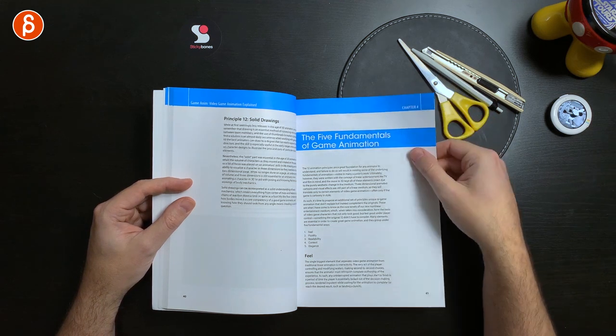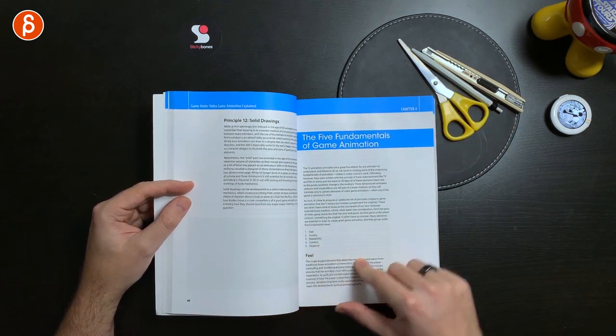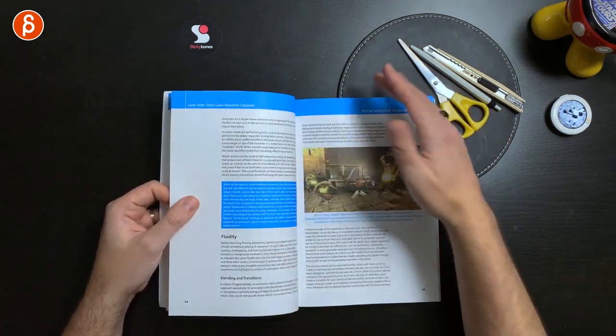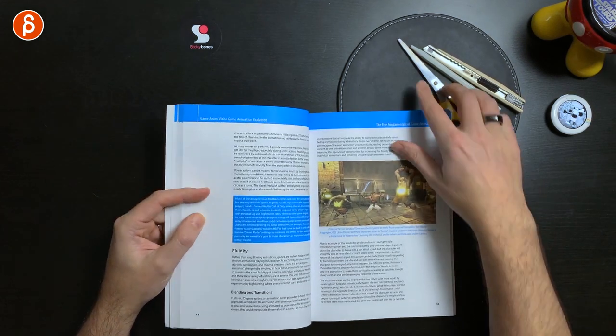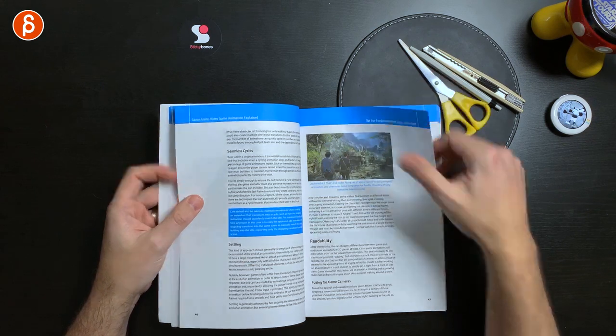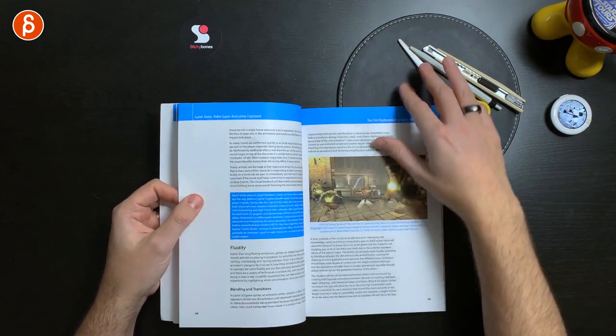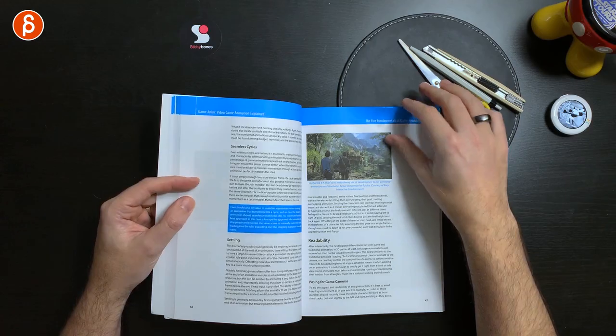Here you've got five fundamentals of game animation: feel, fluidity, readability, context, and elegance. This goes through momentum, blends, and transitions. There are lots of examples, and special boxes that point out very hyper-relevant information — almost like a little summary of what's going on, a special point to make about a chapter or topic. It covers a lot of really interesting elements.